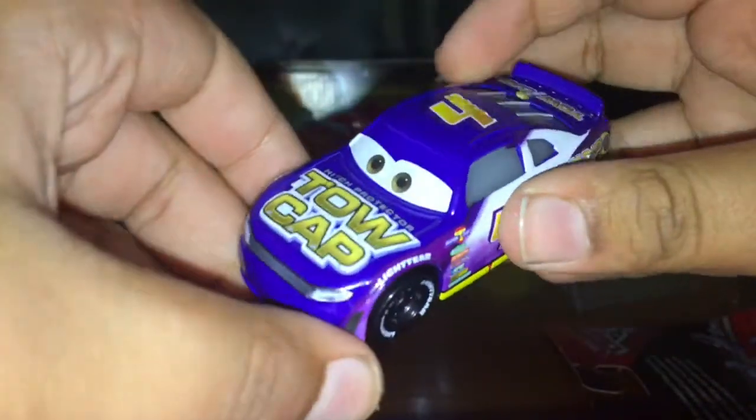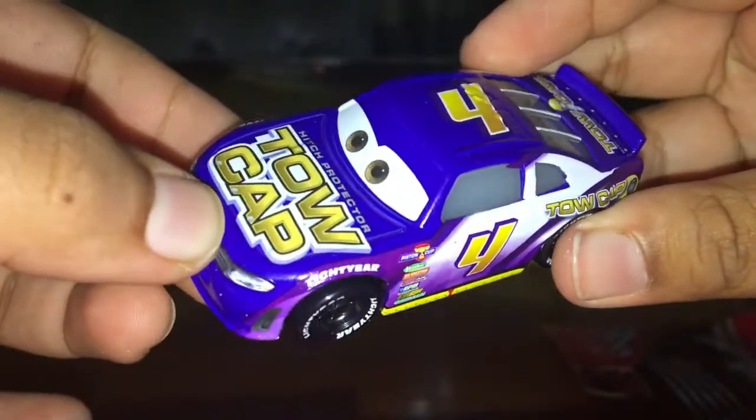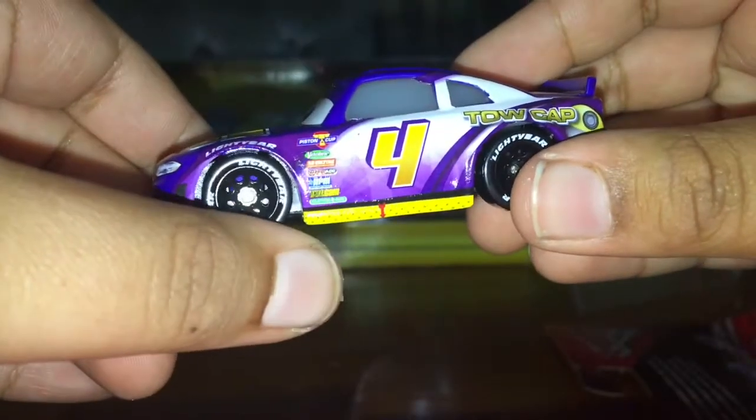Okay, so there he is, nearly out of the package. This car is a Kmart exclusive so far — it's going to be released in others later. It's ToeCap Hitch Protector, which is number 4 for the Piston Cup with Lightyear tyres.